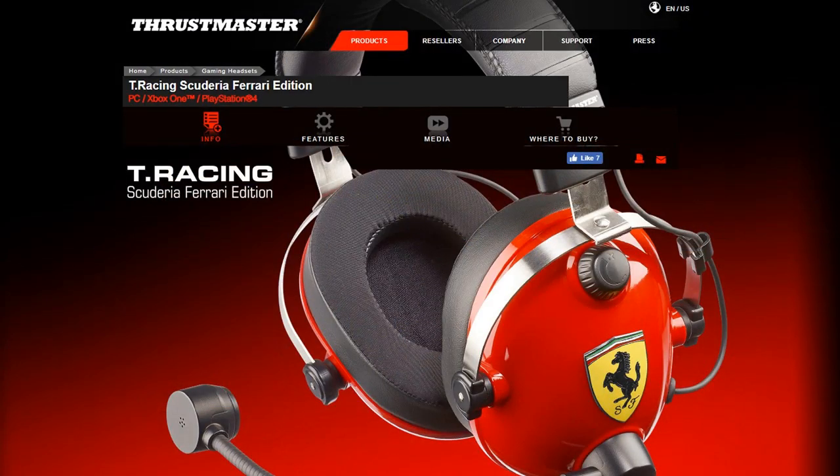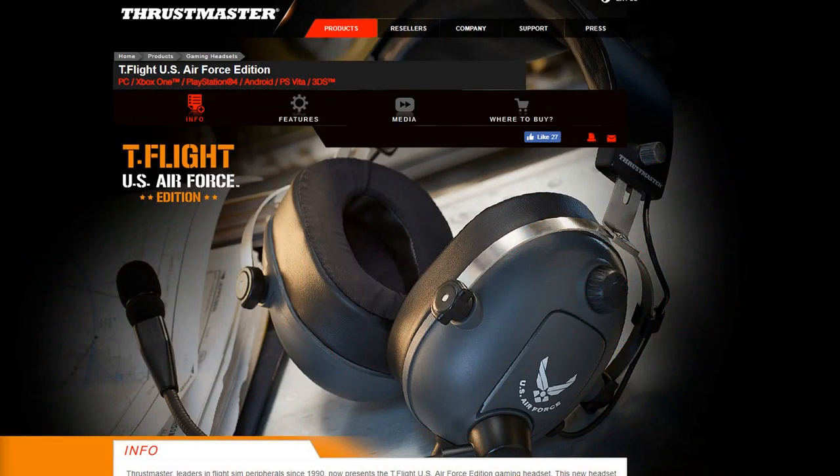I hope I've told you everything you want to know about the T-Racing Thrustmaster Racing Scuderia Edition gaming headset. You can check it out at thrustmaster.com. They also make a different pair in gray with Air Force branding instead of racing branding — just as cool, basically the same headphones. For me I like the Ferrari ones because it looks like racing, which is perfect for this show. Be sure to subscribe to the channel, thumbs up or thumbs down to give us your opinion. This is The Sim Pit, I'm Sean Cole, and I'll see you on the track.